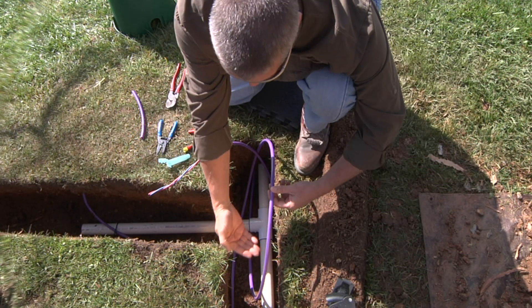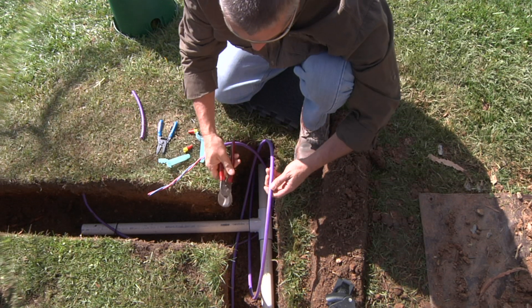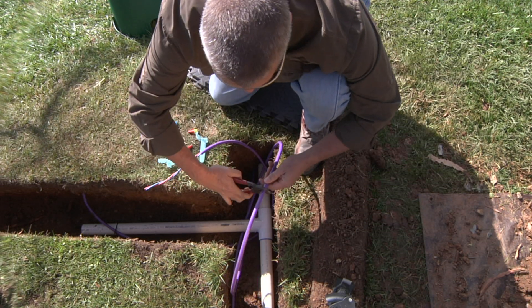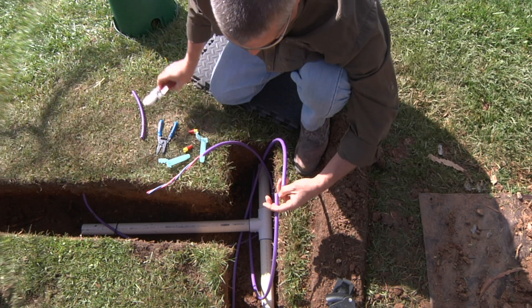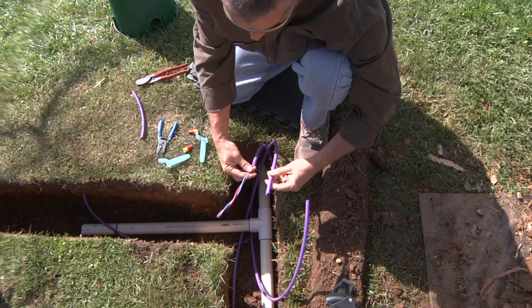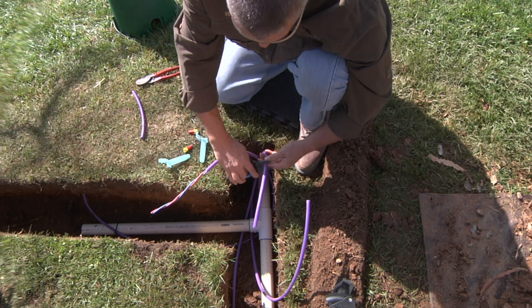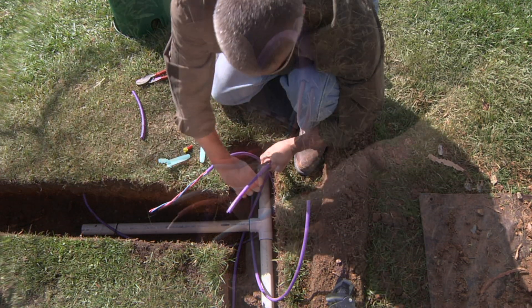This is our main loop that follows the main line heading down with the pipe in the trench. We'll start by coming to the top of the loop and simply sever the two-wire path into two pieces. We're going to recreate what we've done here on the other end, starting by scoring about 10 to 12 inches back on the outer hard plastic jacket.